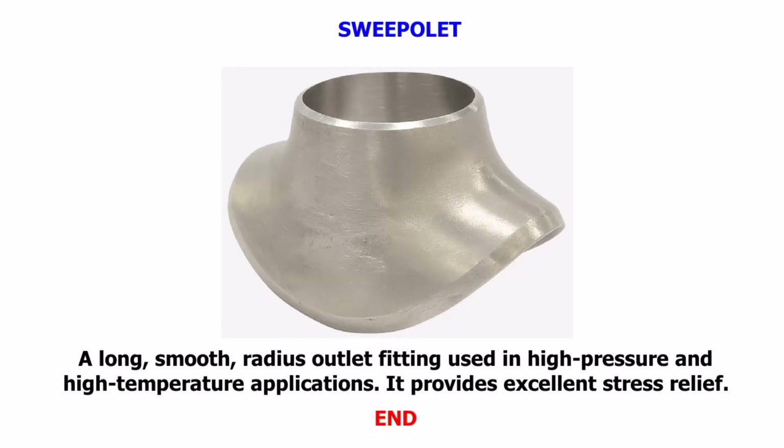Thank you for watching Technical Studies. I hope this video helped you understand all the common butt-weld fittings and their applications. If this explanation was useful, please like the video, comment your doubts, and share it with your friends. Don't forget to subscribe for more piping, fabrication, welding, and field training videos. See you in the next video with another important topic.